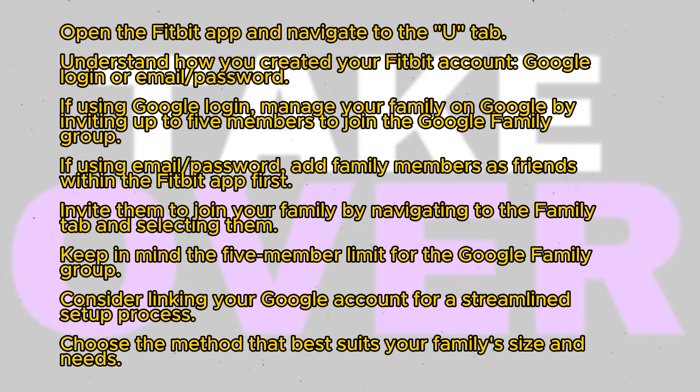If you used your Google account, managing your family via the Google Family Group may be simpler. Keep in mind that the Google Family Group has a limit of 5 members. If your family exceeds this limit on Fitbit, you may need to consider upgrading or exploring other options. Linking your Google account can streamline the setup process.